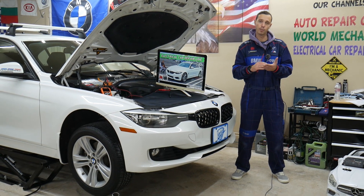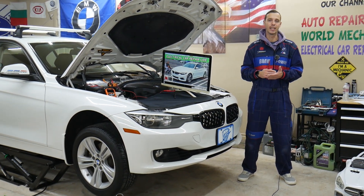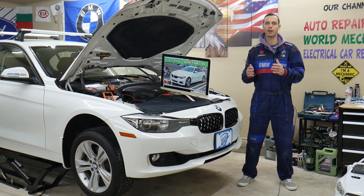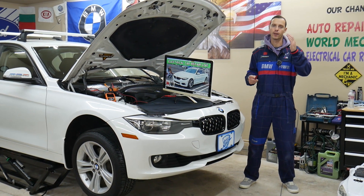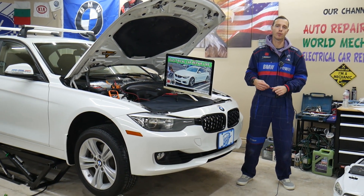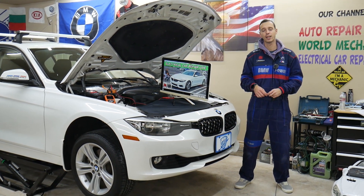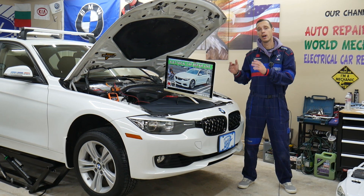If you read somewhere in the fuse box manual or got an engine code that says DDE, we'll explain what DDE stands for so you can find the problem, fix it, or replace that fuse. We'll also cover where you can buy cheap parts and tools for your BMW, and why it's important to test fuses and relays — all covered absolutely free.